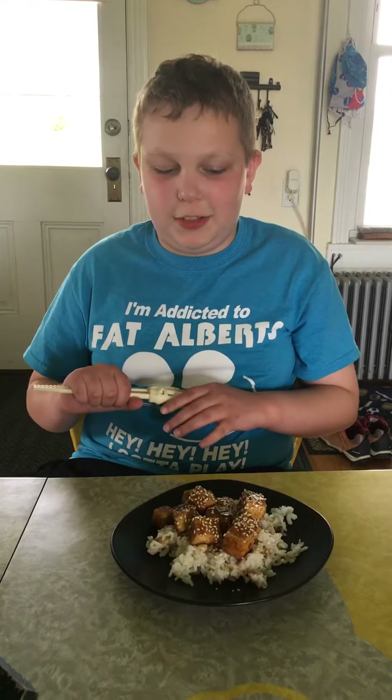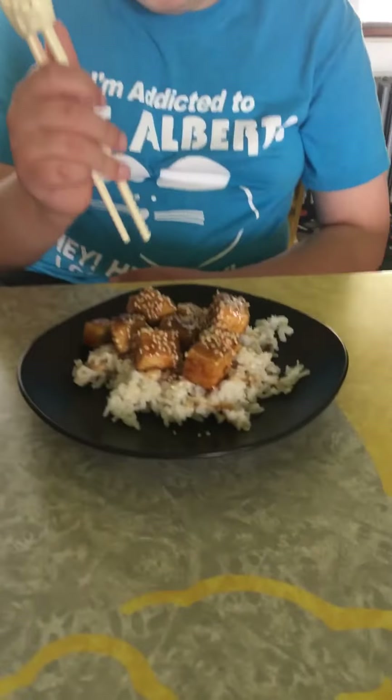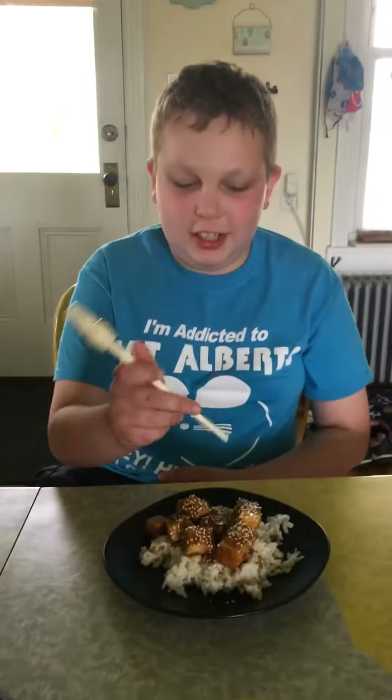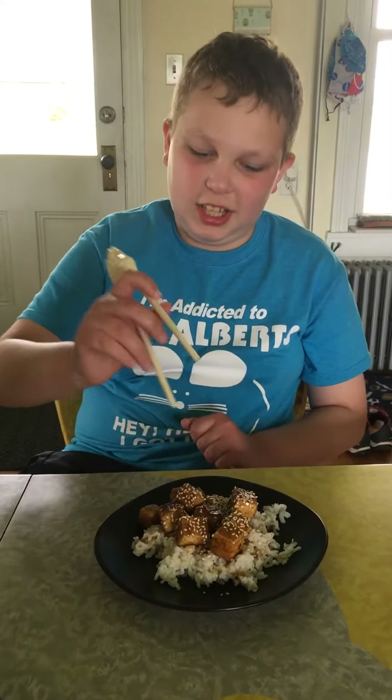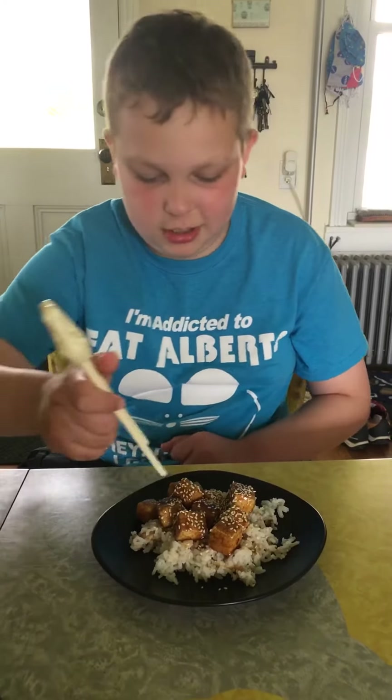Hello, it's Hollis here and today we're going to be trying out some teriyaki style tofu. Featuring in the teriyaki tofu are sesame seeds and this is rice.